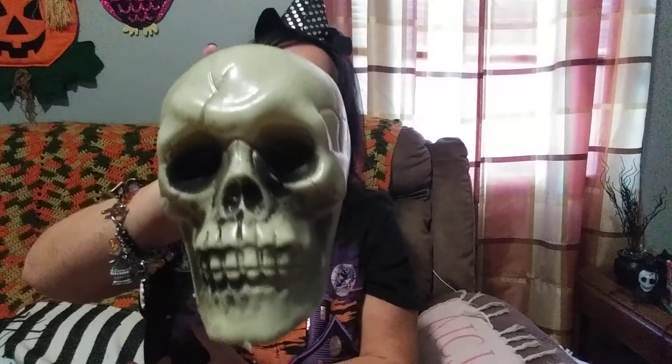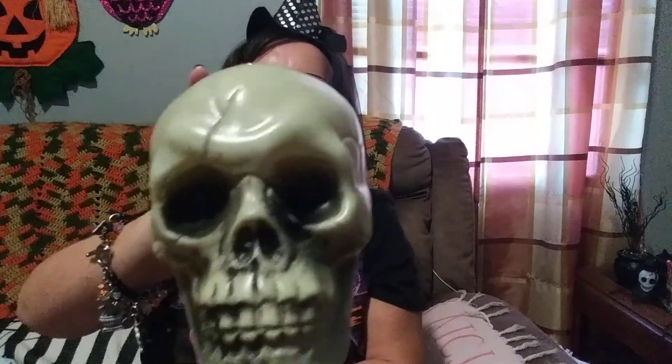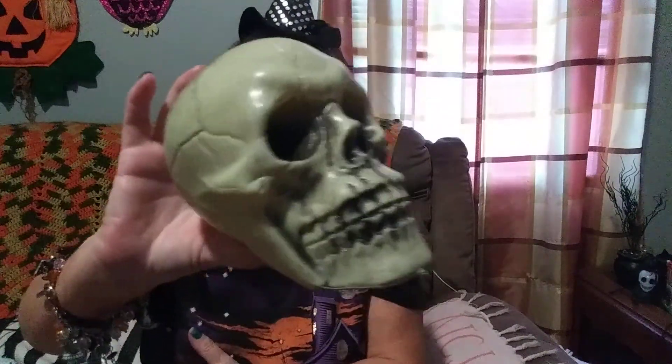I picked up two of these skulls. I've seen skulls like these elsewhere running from three to six, seven dollars. And you can't beat a dollar for this. It's already got sunken eyes, it's black and gory, and it's ready.